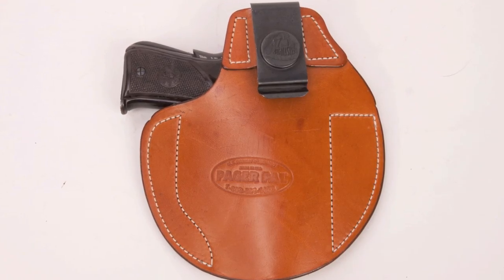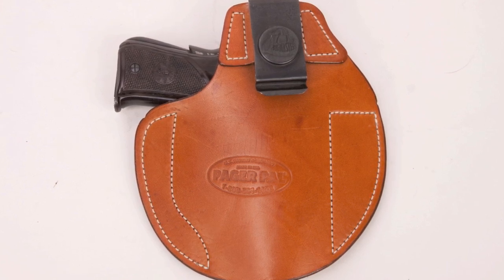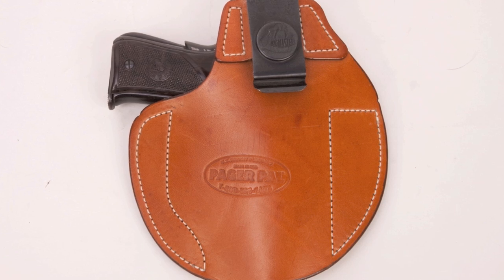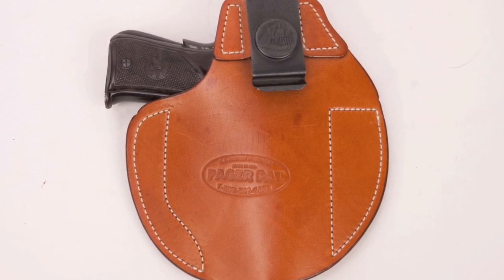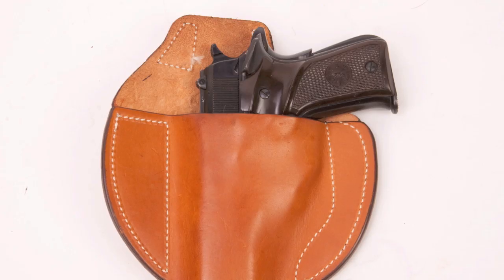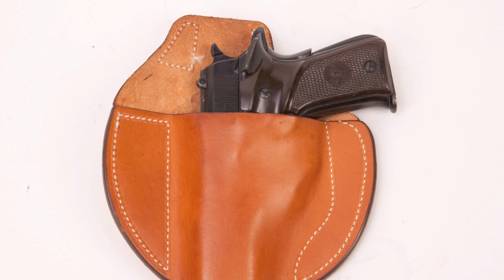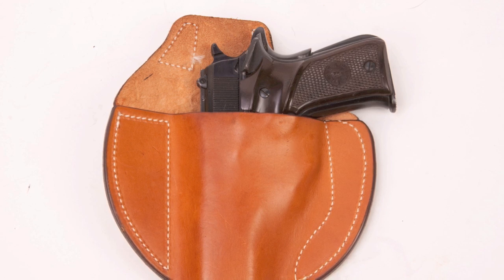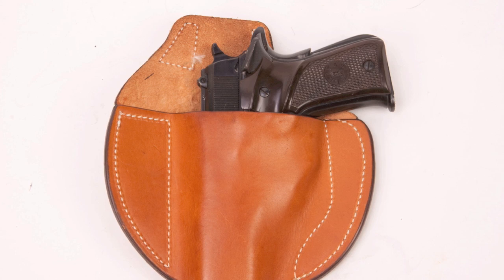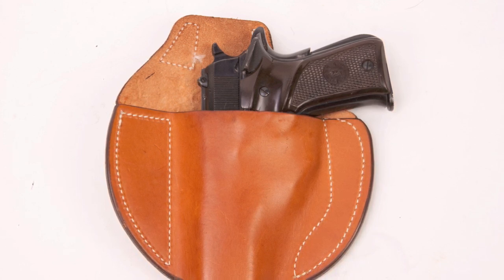If deeper concealment is needed, I use this PagerPal holster. I've had this thing for years, probably close to 20 years. It's very simple — it tucks completely inside your pants. The only thing visible is this clip. It used to be outfitted with a little phony pager back before cell phones when people used pagers, but I pulled that off and just put this bare steel clip on. It's very unobtrusive, and the gun is completely out of sight.